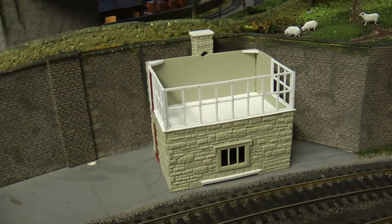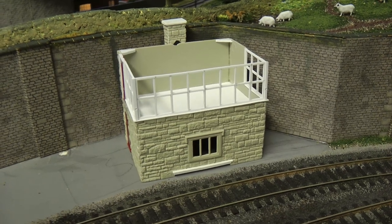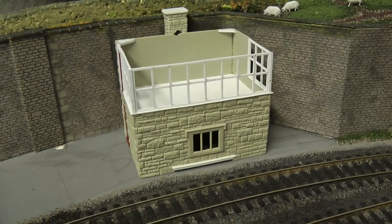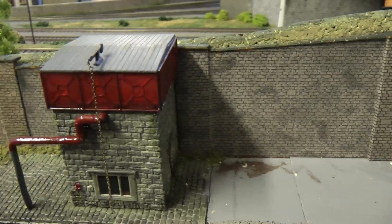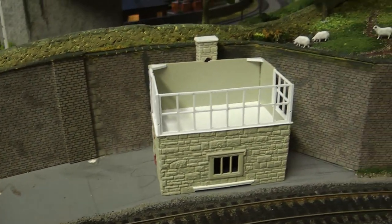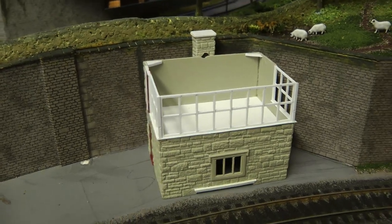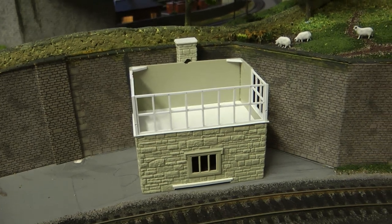To finish off this video I thought I'd place the signal box in its position on the layout. We've come a long way this week — we started with a little drawing and now we've ended up with something looking like a signal box. It's a little bit unique, but you can see why I've done it like this; with the two buildings next door to each other it looks similar. If I can get the stonework to match that colour I think that would be pretty good. There's still a lot more to do — there's a handrail and steps on the side of the signal box — so there's still plenty left to do, and that will be in the next video.